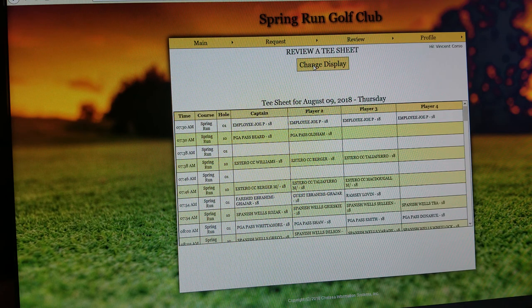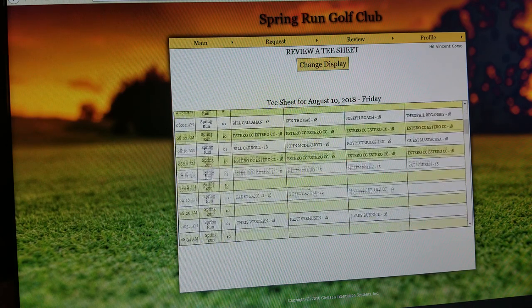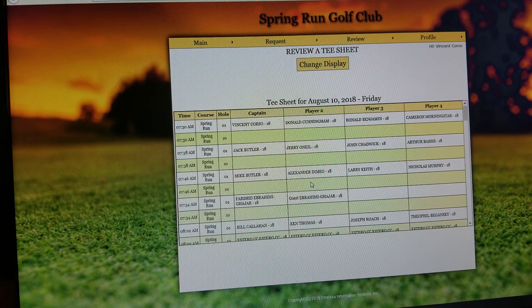You can always change the display, pick a different day, and again you can look and view all the empty spots that might be available for the tee sheets within the current day, the next day, or even the second day out.